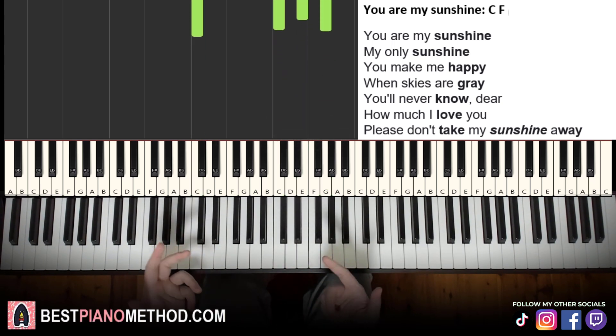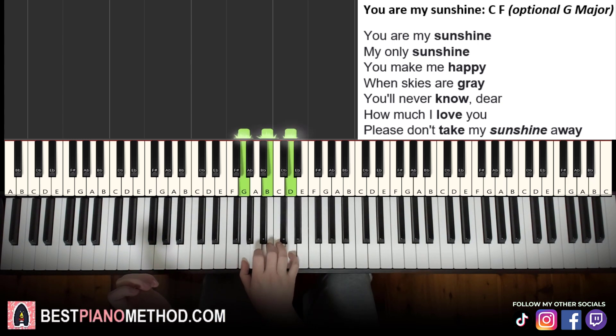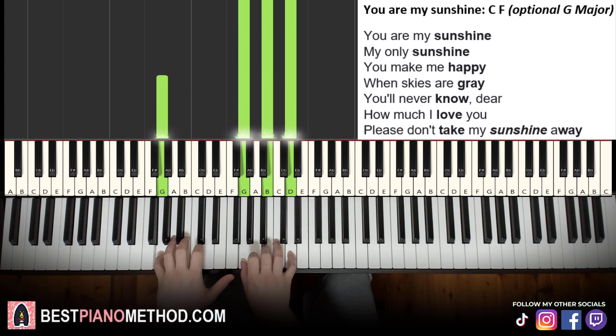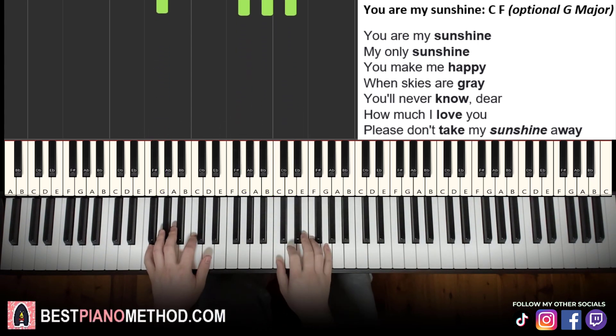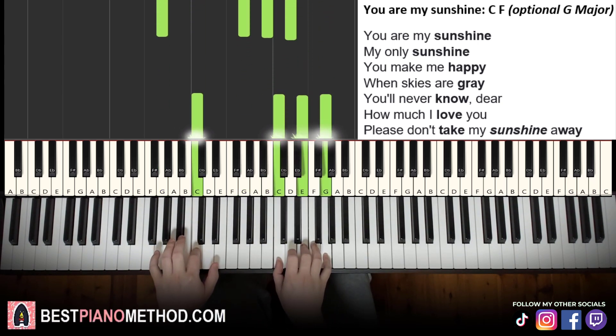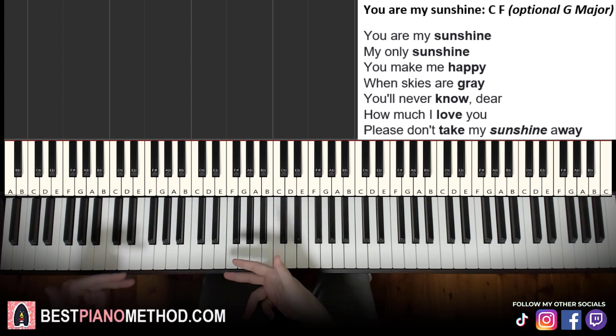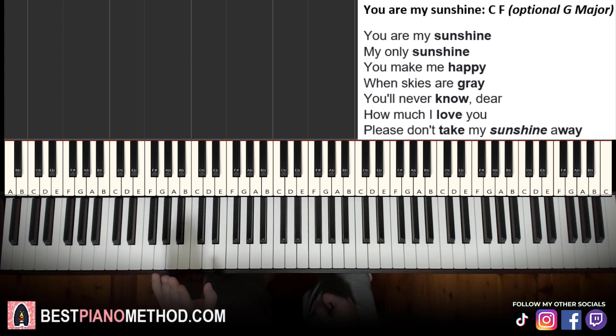You can optionally add a third chord for 'sunshine' — a G major chord, which is G, B, D with the left hand on G. So the last line can be: please don't take my sunshine away — making it two chords plus an optional G major. You can do the easier two-chord version or add the extra chord at the end to make it more complete. That's the first song — very simple, only two chords.